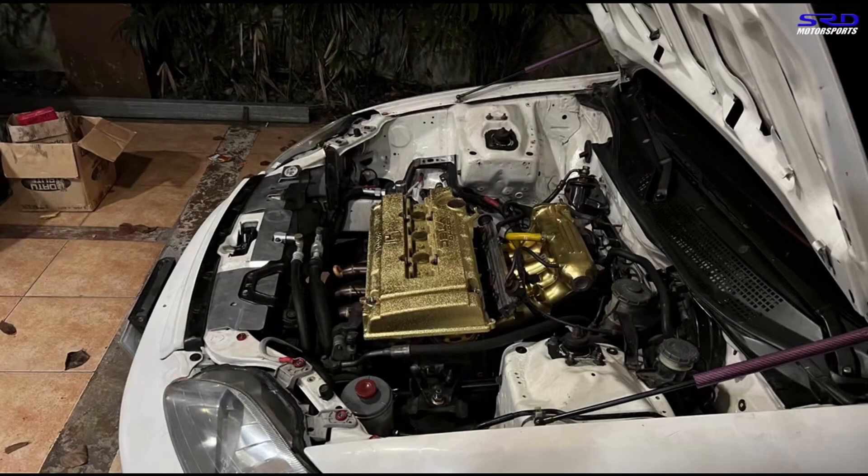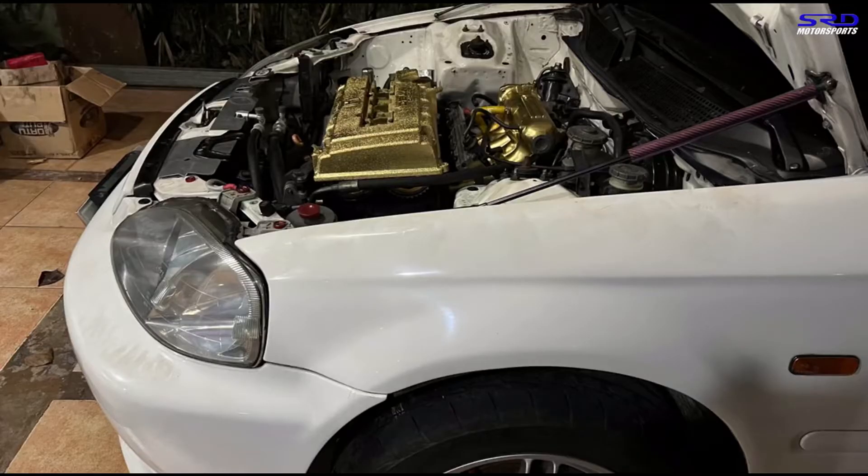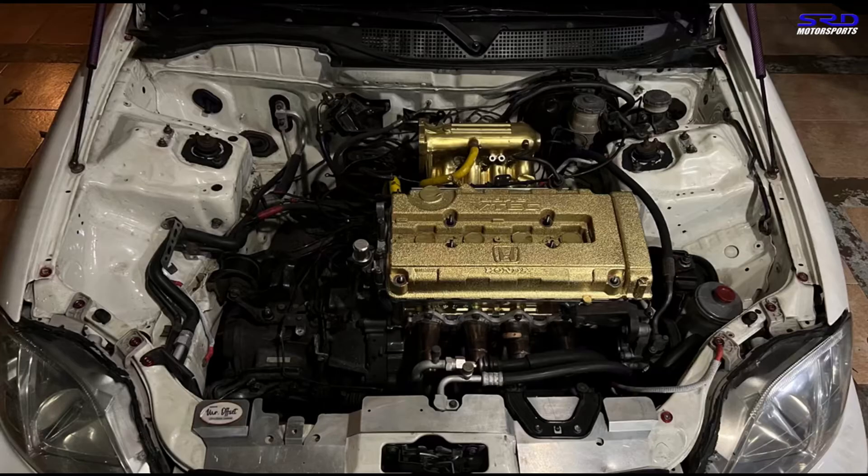We dropped in the valve cover just so you can see how the engine looks in the engine bay, but the valve cover is not yet fully bolted on.